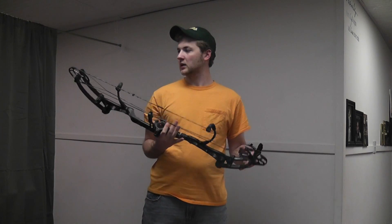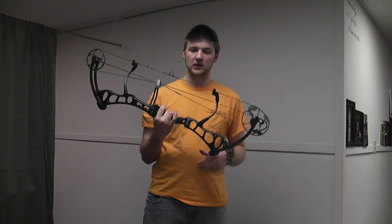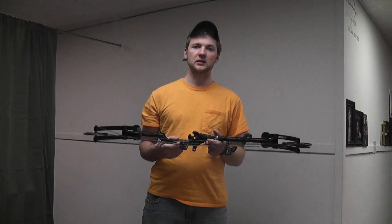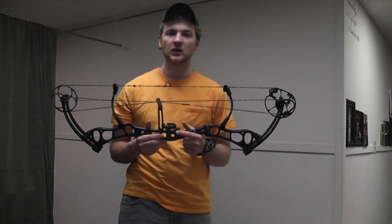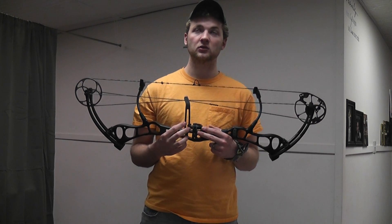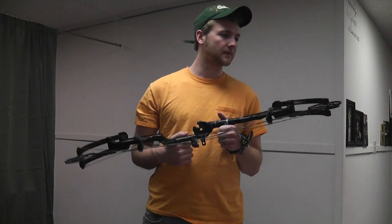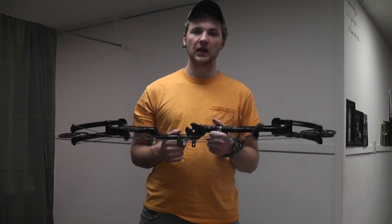Hey guys, got another bow review for you. I'm really excited about this bow review. I have a 2012 model Bear Anarchy in Shadow Black series. This bow's specs include 35 and a quarter inches axle to axle, draw length adjustability from 26 to 31 inches, draw weight adjustability from 40 to 70 pounds in 10-inch increments on the limbs. This bow is currently set at 60 pounds, 29 inches.